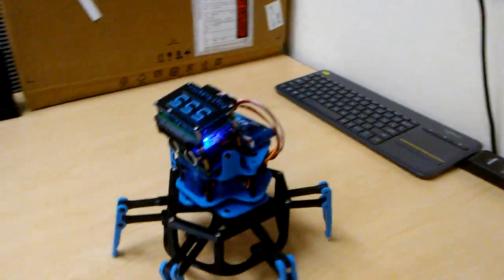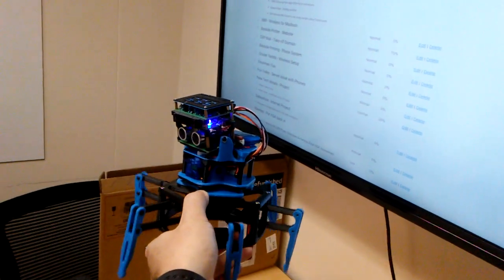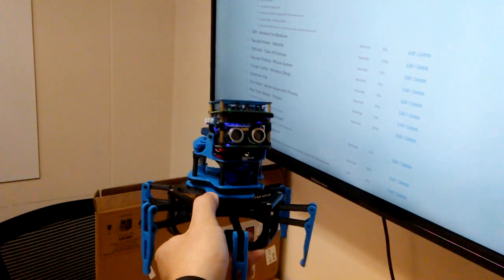Approximately every 15 seconds, he will tilt his head upward and around to the side in order to try to scan for things. This kind of prevents him from getting hung up on things that he wouldn't otherwise see.